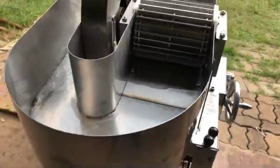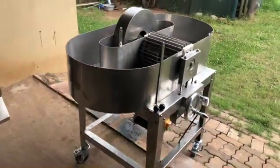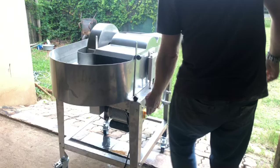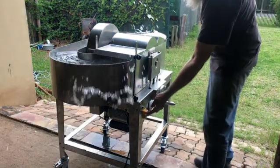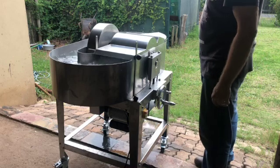Here I'm filling it with water for the very first time — partly to rinse it out and also to check for leaks. There are no leaks, and I switched it on for the very first time. And it's working.